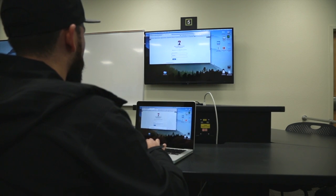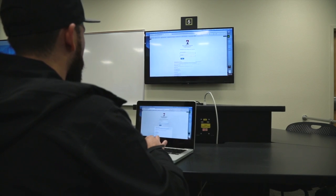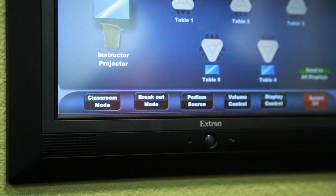Want to allow students to connect their laptops to wall mounted screens? Start by pressing breakout mode on the touch link system.